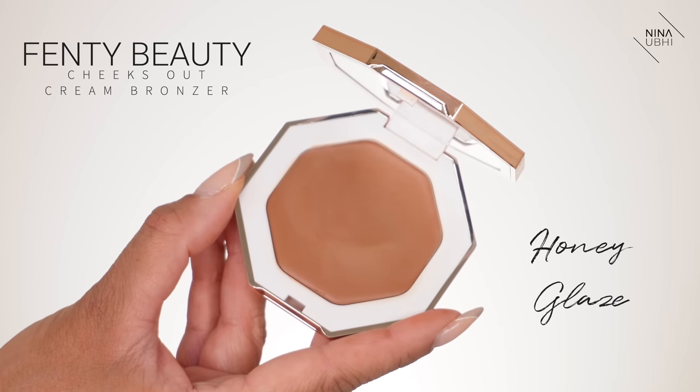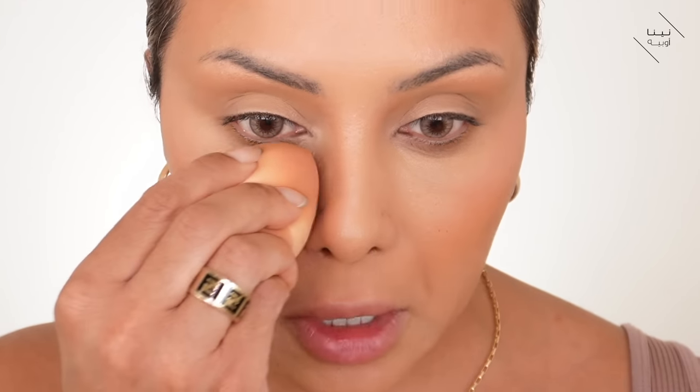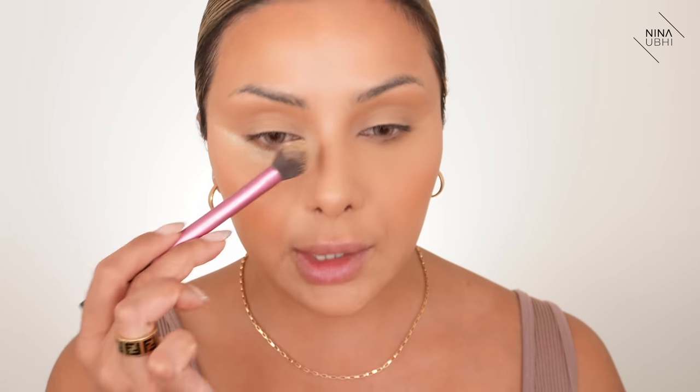I'm using the Fenty Cheeks Out Honey Glaze bronzer — it's a cream bronzer — and using the tip of my sponge to apply it around the hairline for a sun-kissed look and along the jawline. Then with the sponge again, I'm just making sure there are no creases under my eyes, setting that area. I've only powdered the under eyes so the rest of my face doesn't look super matte, but the under eyes are now nice and clean with that lifted, sculpted look.